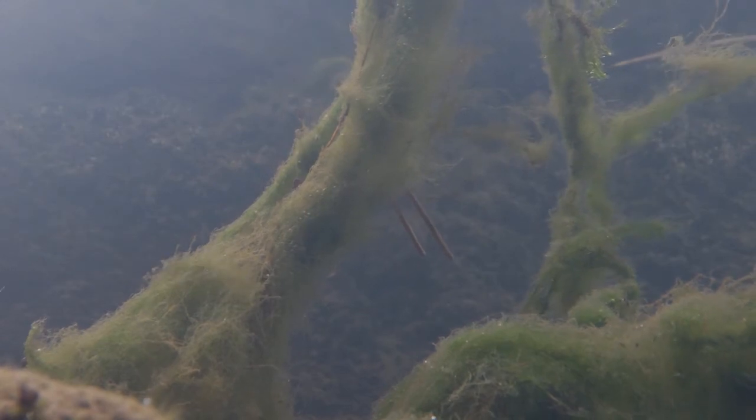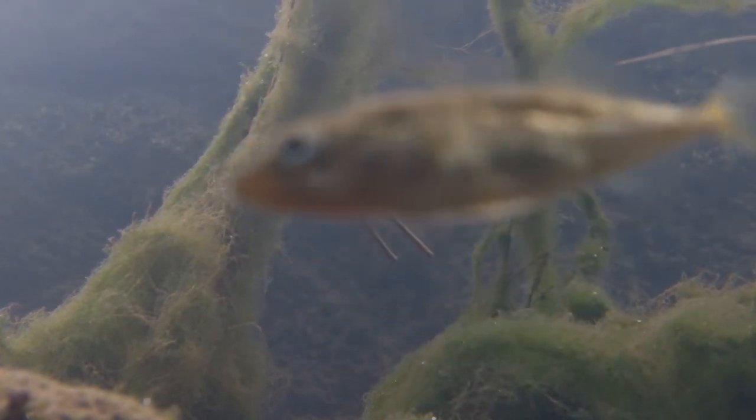There are a few different kinds of sticklebacks. These ones are three-spined sticklebacks. They are called this because they have three spines on their back. They usually live in water by the sea, but in the spring they swim up rivers to breed.